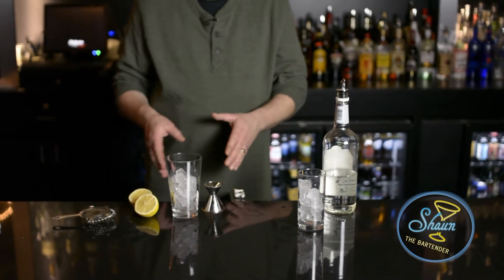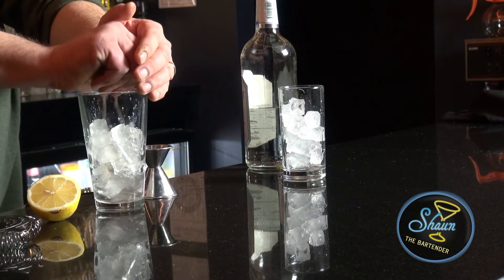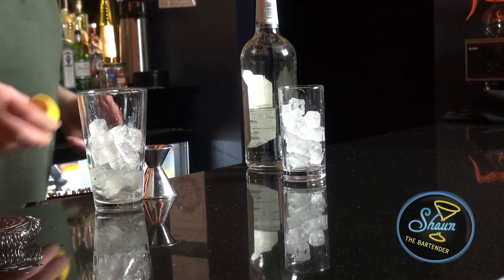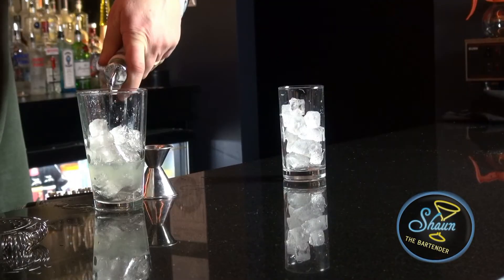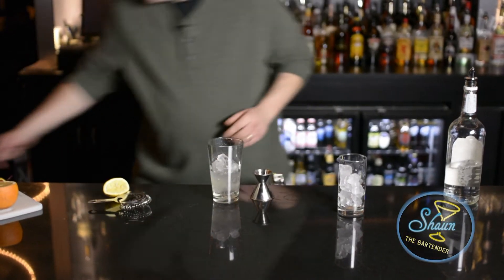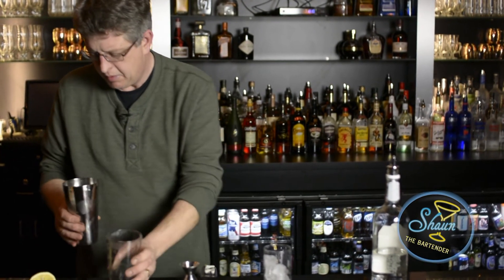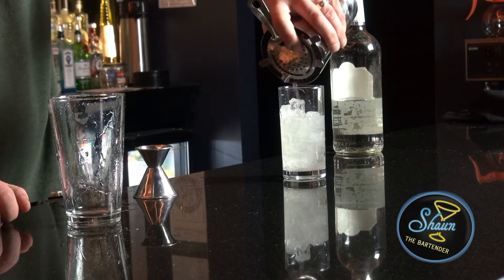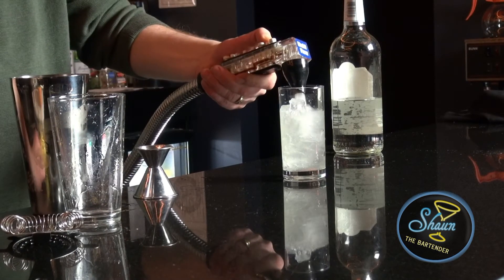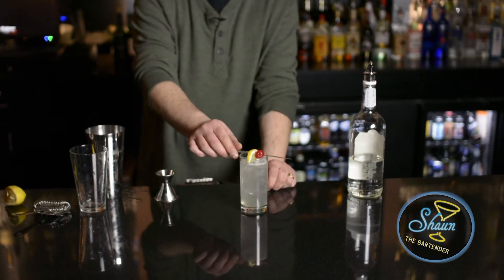I'm going to put every ingredient in here except for the soda. I'm going to put the simple syrup in, along with the juice of one lemon, and then an ounce and a half of gin. Shake it up. Then I'm going to turn it into the Collins glass with new ice, and top off with soda. And garnish with a lemon and a maraschino cherry.